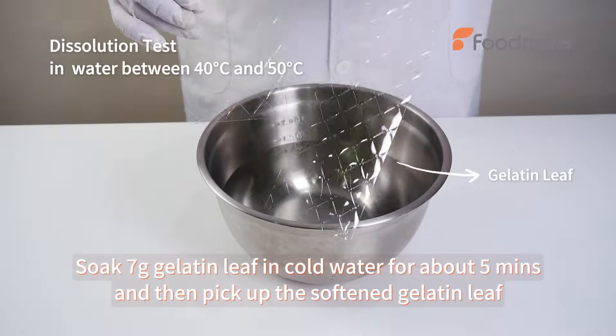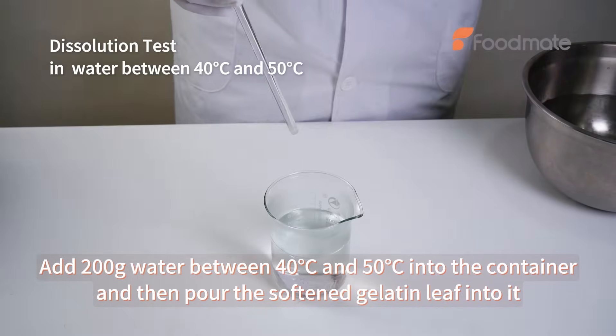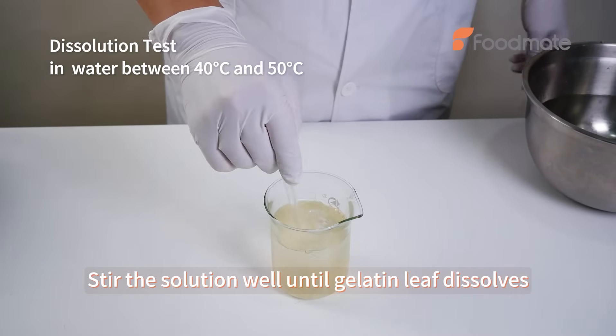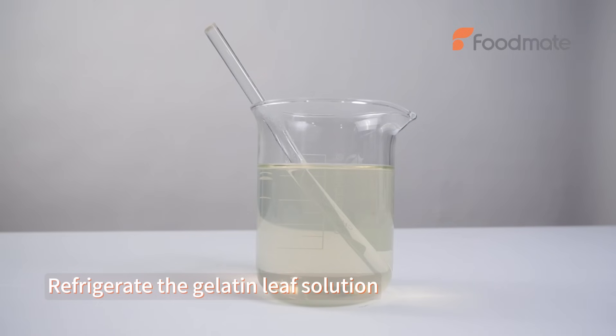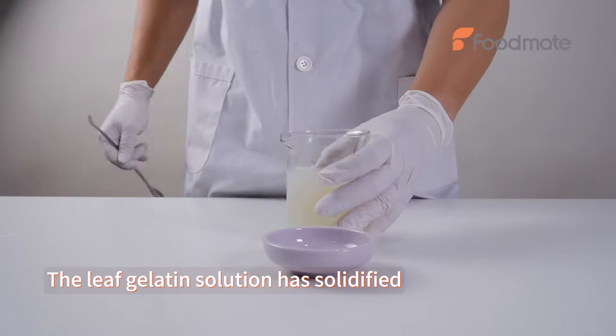Soak gelatin leaf in water for about 5 minutes, then pick it up. Add water into the container and pour the gelatin leaf into it. Stir the solution well until dissolved, then refrigerate. The gelatin leaf solution has solidified.